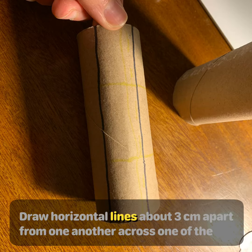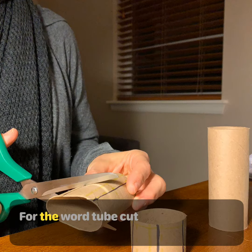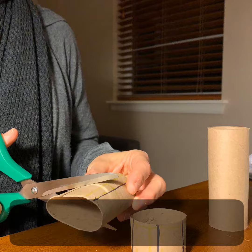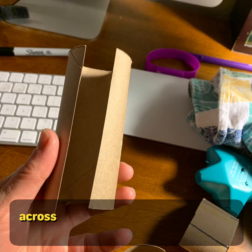Draw horizontal lines about three centimeters apart from one another across one of the tubes. For the word tube, cut the tube into three sections. With your second tube, or with the long paper towel tube, cut it horizontally across.